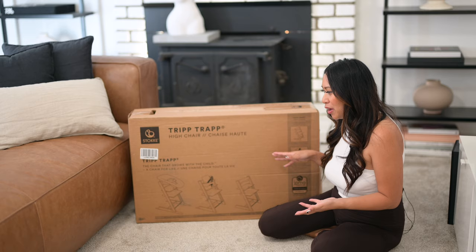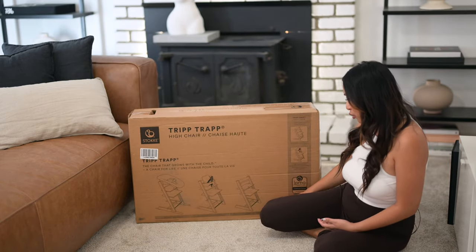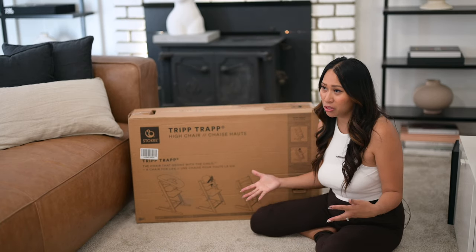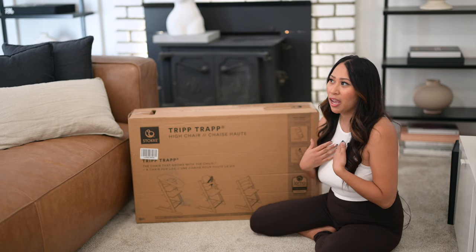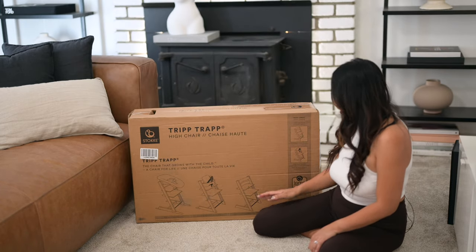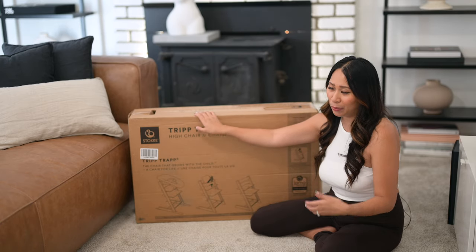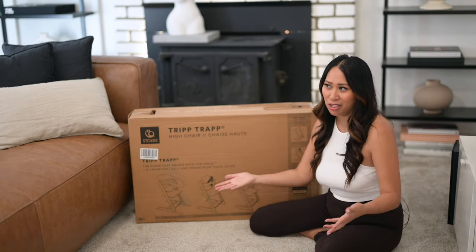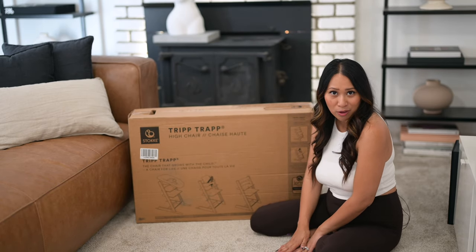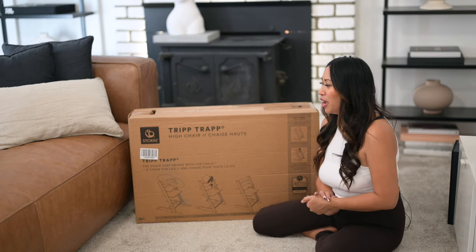This is the high chair that grows with a child — from newborn all the way to infant, toddler, and even an adult. I'll go ahead and show you how I can sit on it and how much weight it can hold for an adult. I'll be doing the unboxing and my husband will come in to help me assemble it. So let's go ahead and get started.